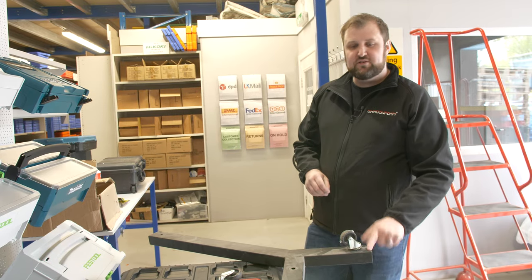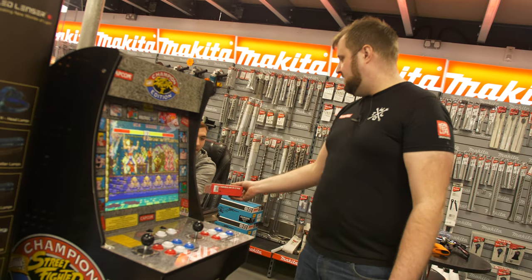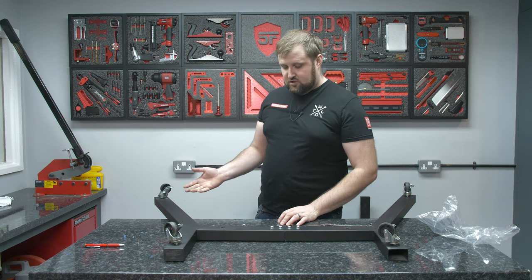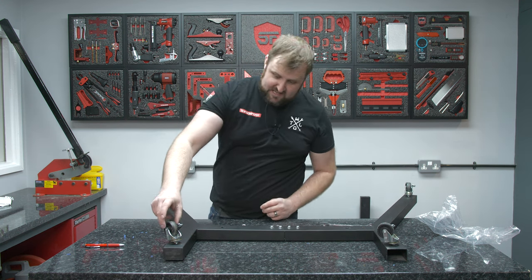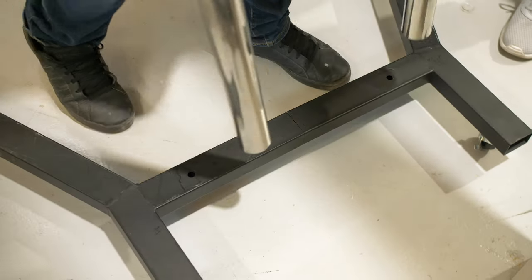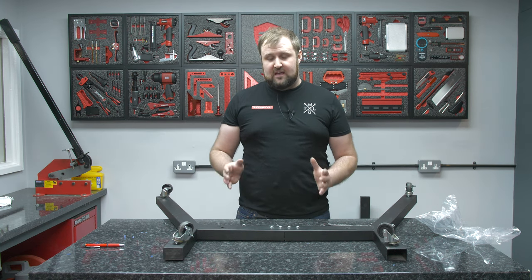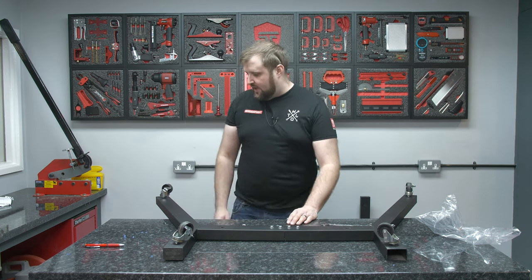We'll try the monitors on the stands and hopefully give it a test to see what it looks like. Once we know it's all good, we'll put it all away and it's ready for the show. So we've just got back from Warnhill — we picked up some M8 nylock nuts, which are going to make these stands more reliable. We're going to change the nuts over to these nylocks, and that should solve the problem. We can then flip it over, put the stand on it, and try one of the new TVs on here.